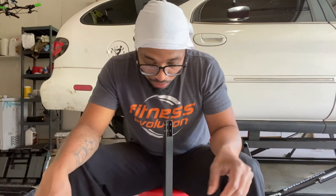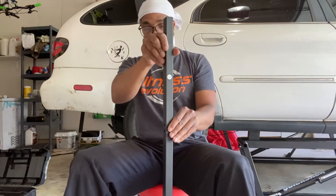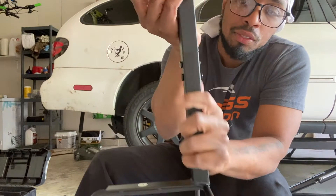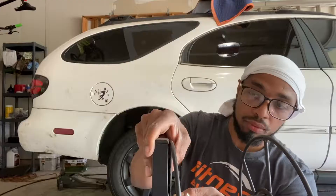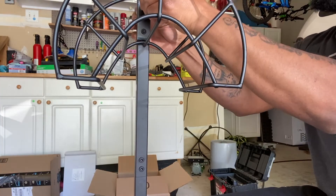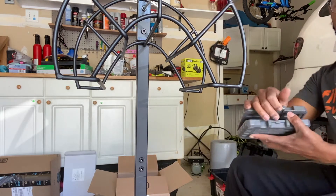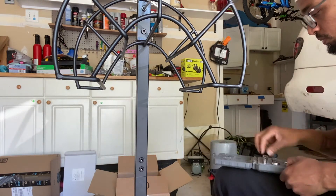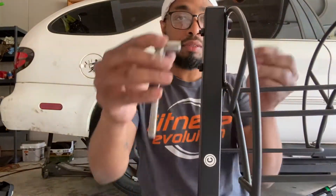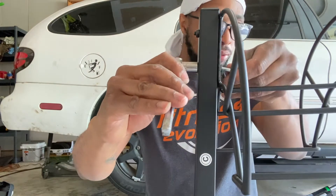Alright, next piece should be C, which is right here. The bolt goes in, and you've got the nut which goes in the back. For a better tighten, I'm going to use a small ratchet set. Voila — alright, that's tight. This thing is not going anywhere.